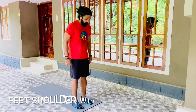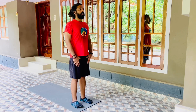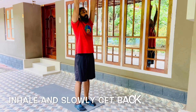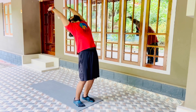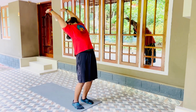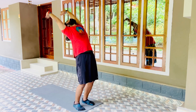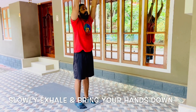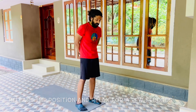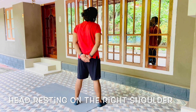Come with the feet shoulder-width apart, hands at the front, back erect, scapula slightly squeezed, head neutral. Slowly raise both hands up and above the head. Now inhale and slowly get back to your maximum and hold there. Now slowly exhale and bring your hands down, release the position, and relax for a few seconds — feet apart with the toes pointing out, hands interlocked at the back, head resting on the right shoulder.